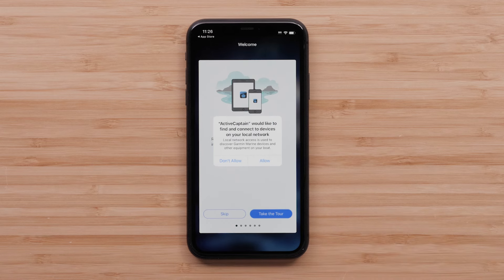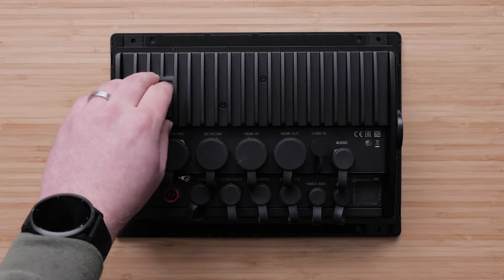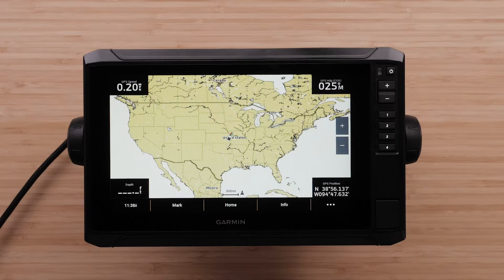Now, create an ActiveCaptain card. This process is the same on all compatible Garmin Marine devices. We now need to set up ActiveCaptain on the EchoMap UHD2.